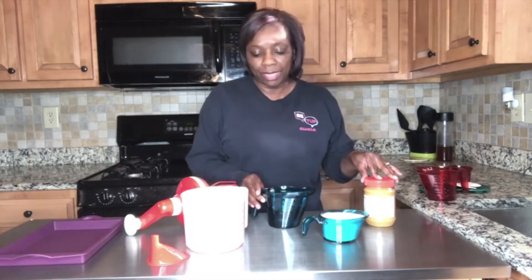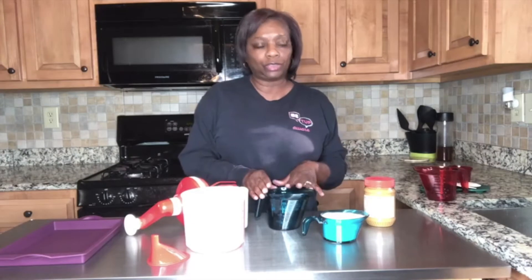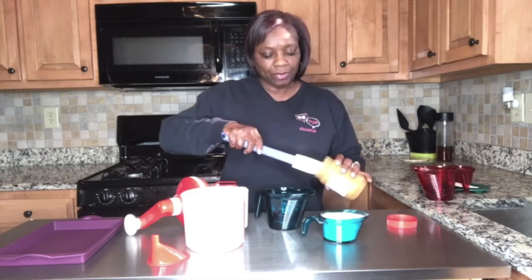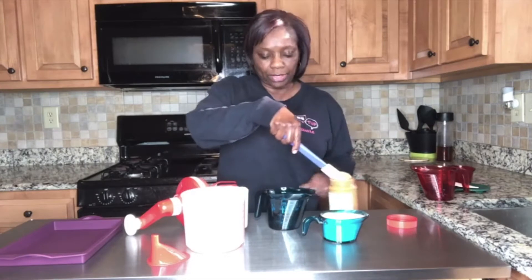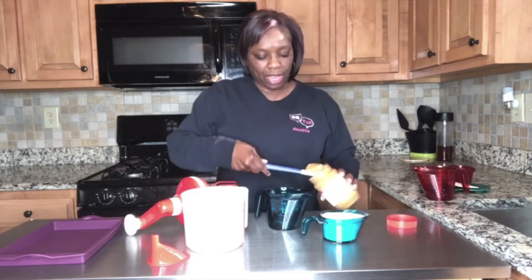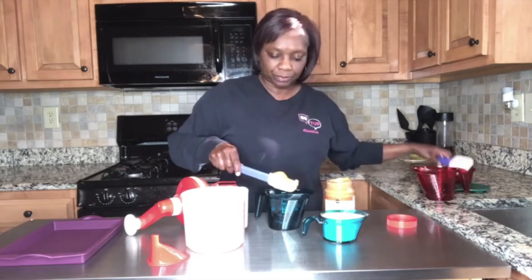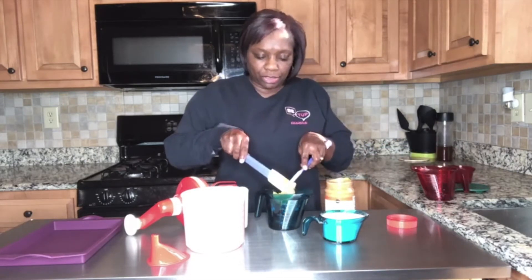In order to measure the one cup of peanut butter, all I need is one cup of water in a two-cup measuring pitcher. We're going to take the peanut butter out using a spatula — the one cup of water is already in here — and we're going to add one cup of peanut butter into the water.